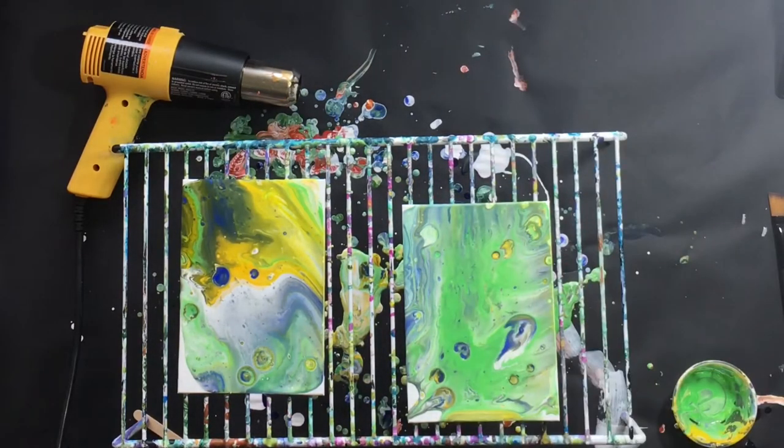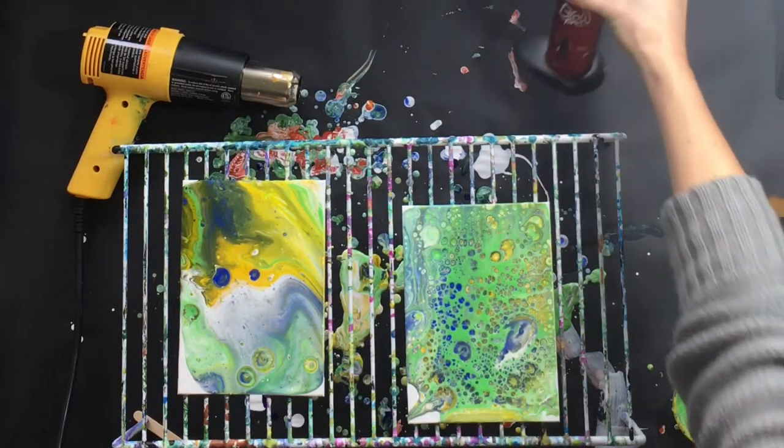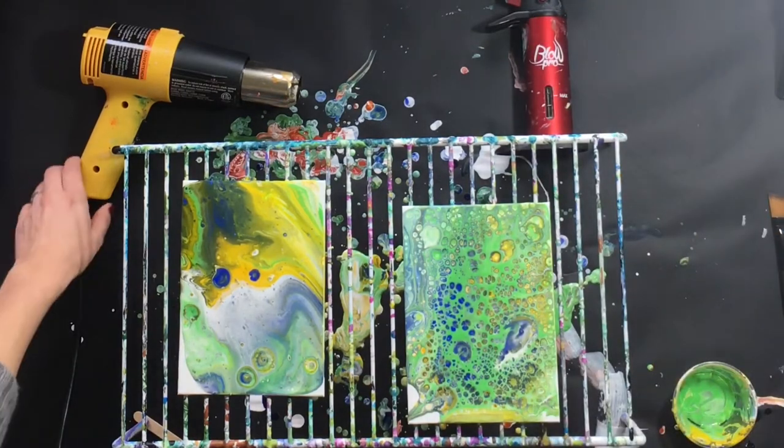Okay, so here we go with the butane torch — I'm going to try that one first. You can see all those cells start to pop up, lots of little ones from that treadmill silicone.